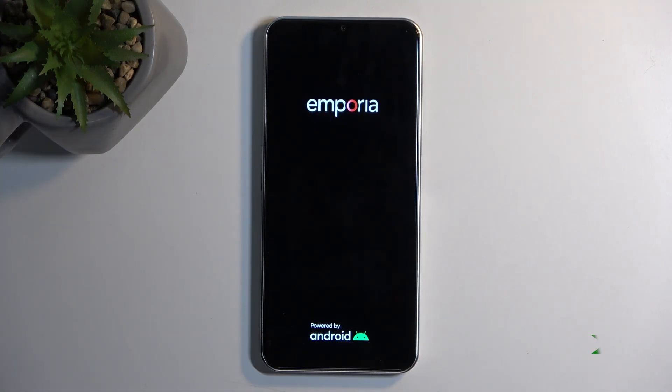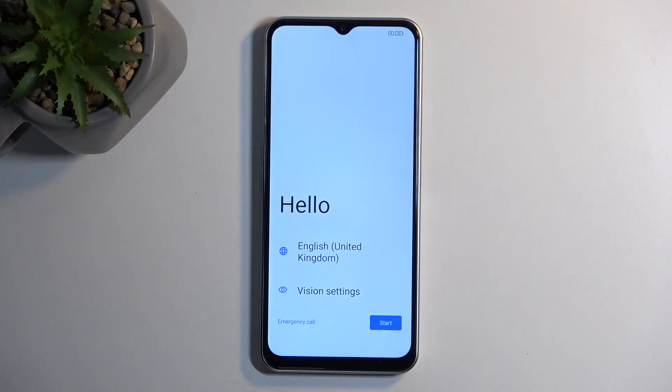This process will take probably up to two minutes, maybe a little longer, to finish. Once completed, we will be presented with the Android setup screen. As you can see, the process is now finished and you can set up your device however you like.